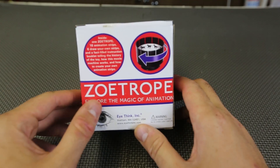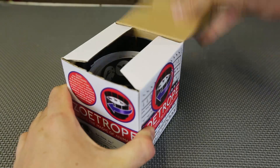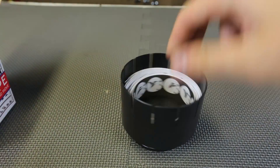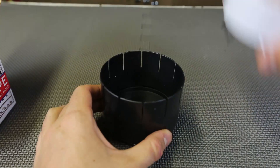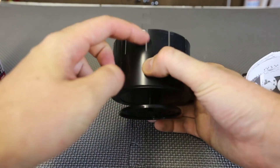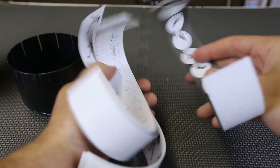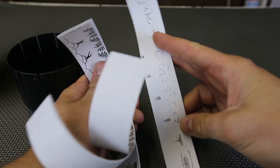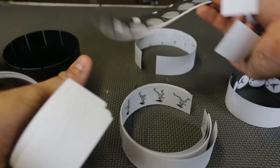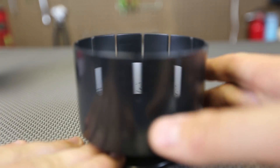For this science experiment we're going to explore the magic of animation. This is a classic animation toy — let's open it up. It spins like that — a little cup with little edges. There are animation strips in here; I like the rain one. Let's start with the rain.